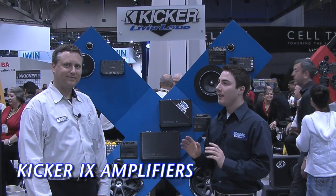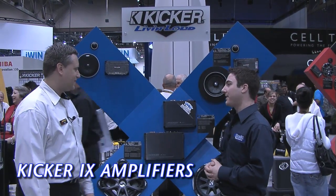Hi, this is Seth Wild from SonicElectronics.com here at CES 2010 at the Kicker booth with Aaron Malin. He is going to be telling us about the new iX amplifiers, brand new for 2010. Aaron, take it away and let us know about the iX amplifiers.